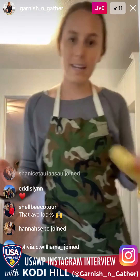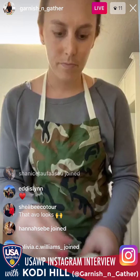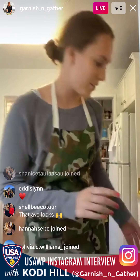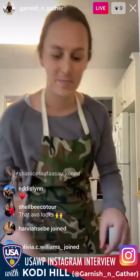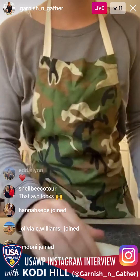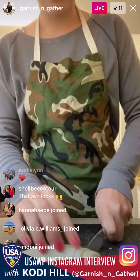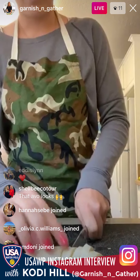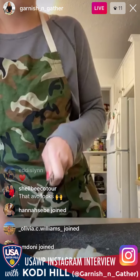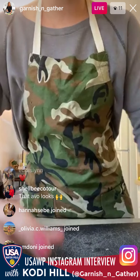Set the avocado aside, and now we're going to slice the banana to top the sweet version. This banana's on its last leg — I like them when they're still a bit green. We're just going to cut it into slices at an angle so it looks pretty. You might not use the whole thing; that's okay, you can just snack on the end.